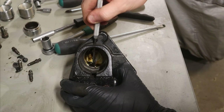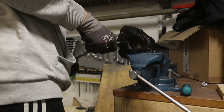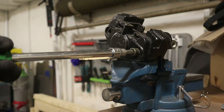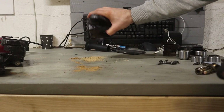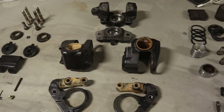Now we can remove the seals and finish off the rest of the disassembly. It's pretty straightforward: if it's removable, remove it, and if it isn't removable and it should be, be more convincing. I'm fairly sure that this mystery dust isn't supposed to be in here. And here are all the individual parts looking all disgusting.